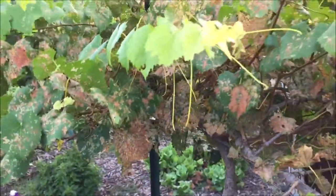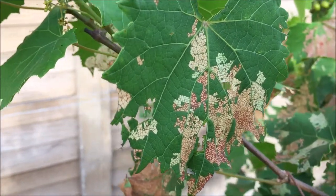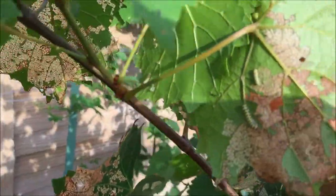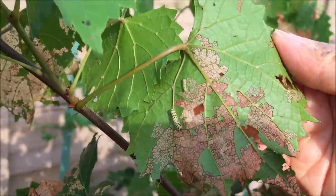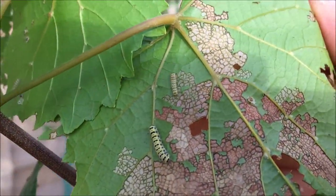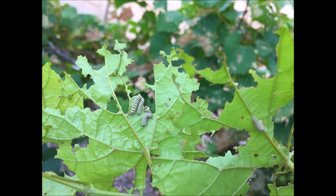In conclusion, grape leaf skeletonizers' defoliation of grape leaves and poisonous nature outweigh the limited pollination service they provide. Therefore, I'm classifying them as foe in the garden. What's your opinion? Please leave your comment below. To be continued. Thank you.